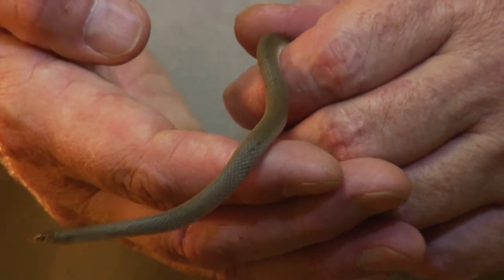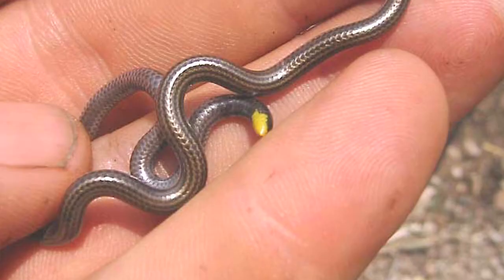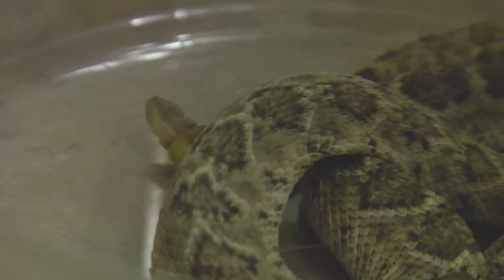My name is Tim Cole with the Austin Reptile Service and we're here to talk about how to identify a baby snake. Quite often we'll get snake calls to identify a snake and people will describe one that they think is a baby when actually it could be an adult. Some snakes only get 10 to 12 inches long. A blind snake adult is about 8 inches long, and yet a baby rattlesnake could be 12 inches long when it's born. So it helps to know what species of snake it is to be able to identify whether it's a baby or not.